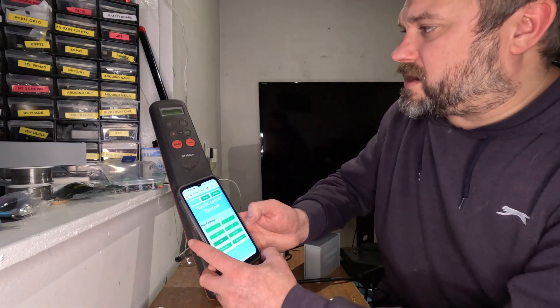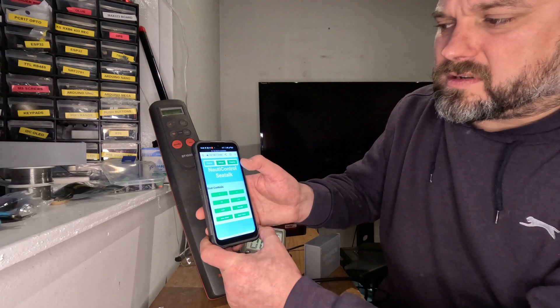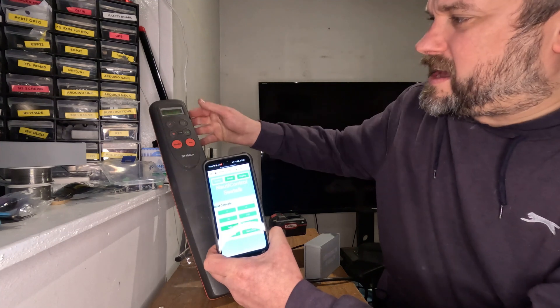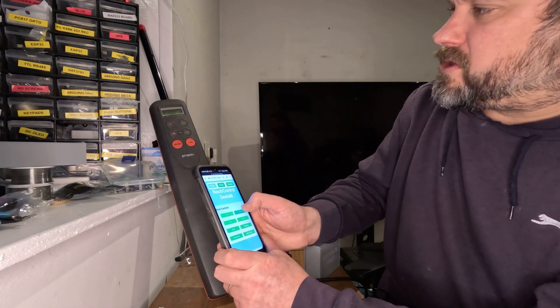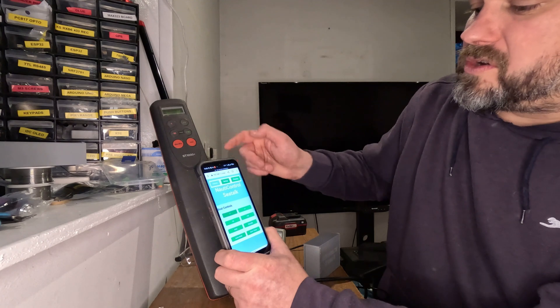So if I go to the app — it's currently on, so I'll reload. This is just the webpage. If I hit auto, you can see now it's gone to 'A' on the display. And if I change this, doing plus ones, you can see it's actually changing on the autopilot.